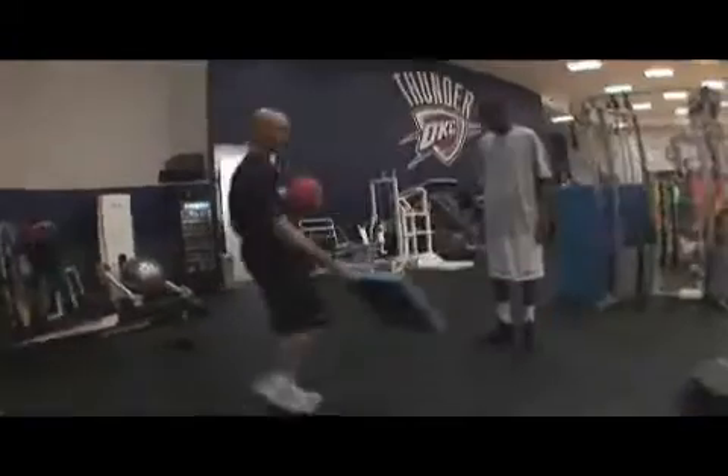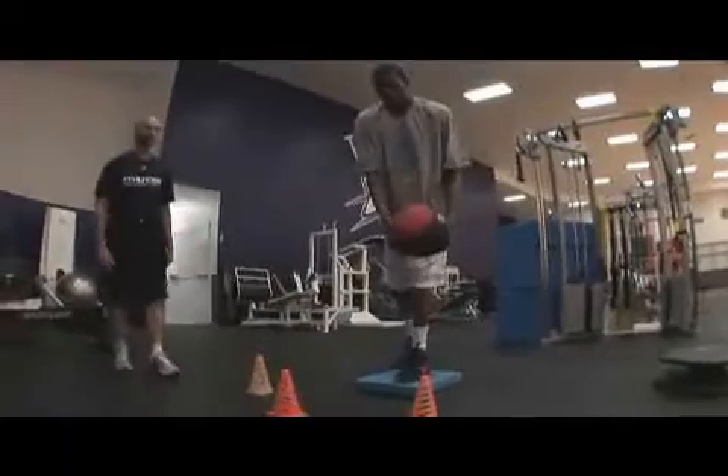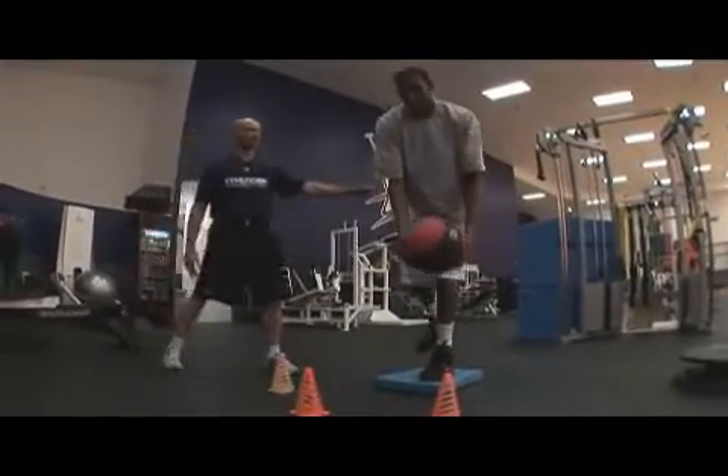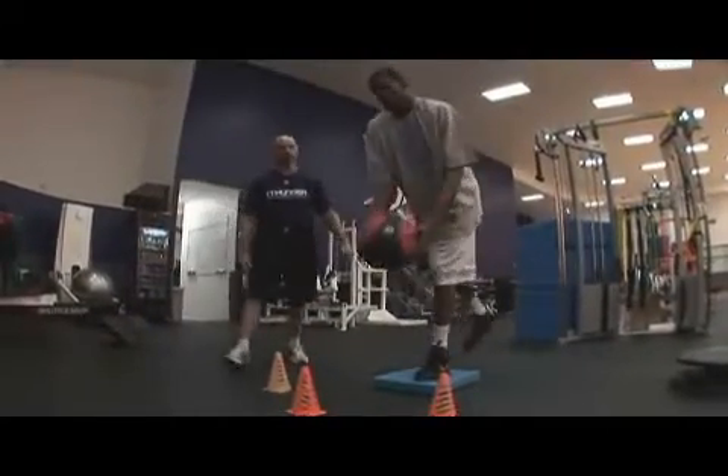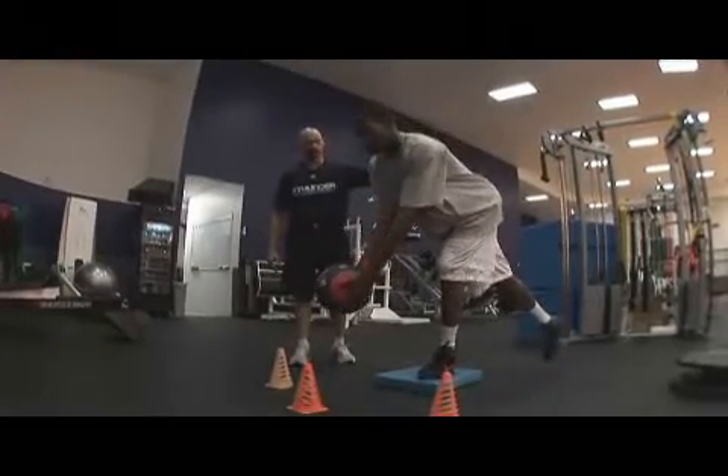It's also a tremendous exercise for ankle stabilization, especially when you introduce the Airex pad. Key mistakes to avoid are shifting forward too far with the knee and rounding the shoulders forward and slouching over through the lower back.